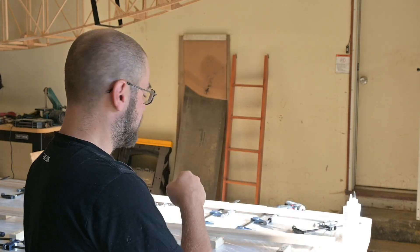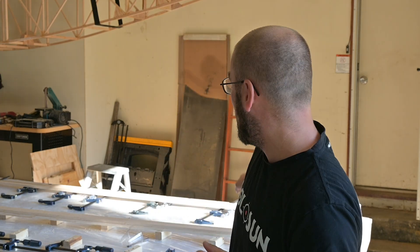Hey everybody, the moment we've all been waiting for — I've been talking about this for almost a year now: wing spar construction. I'm going to step out of the way, get the GoPro running, get some epoxy mixed, and we're going to do the first layer on the wing spar lamination.